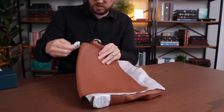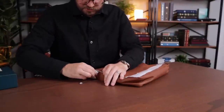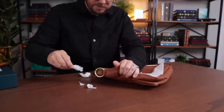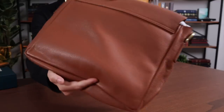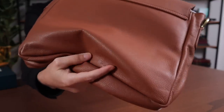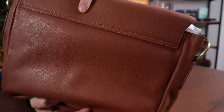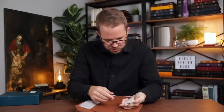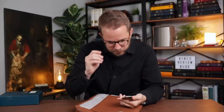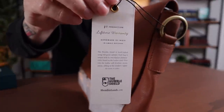That is a legitimate big old brass ring on the side — it's going to come with a strap. This is a beautiful, I would call it a mid-brown. It's not like a British tan — it's a really nice mid-brown color. It's just soft and pebbly. The stitching in there is absolutely gorgeous. It says Humble Shield, First Production, Lifetime Warranty, Handmade in India in small batches.